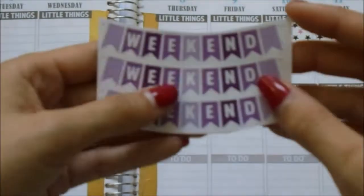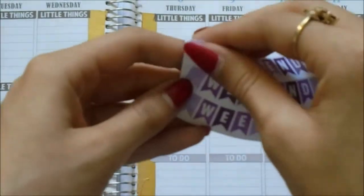And then I'm going to use one of these September colored ScribbleFriendsCo weekend banners.